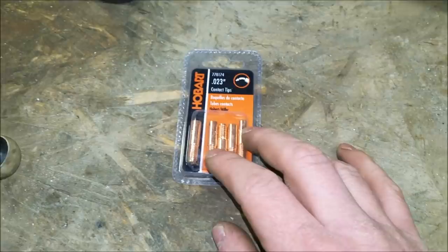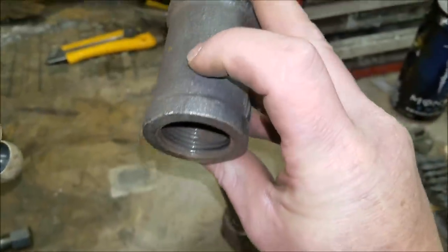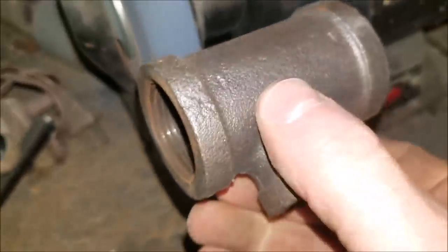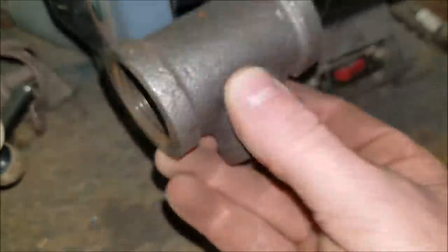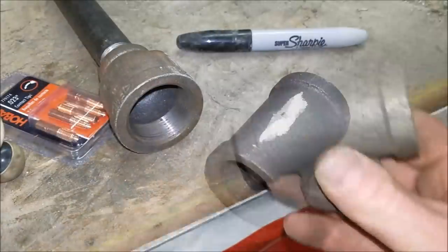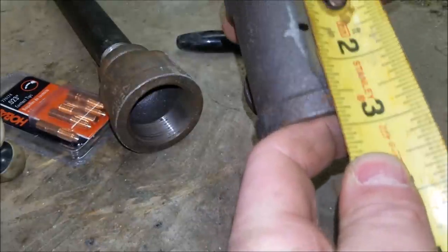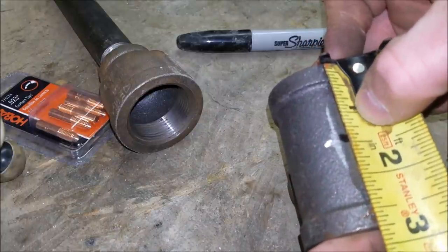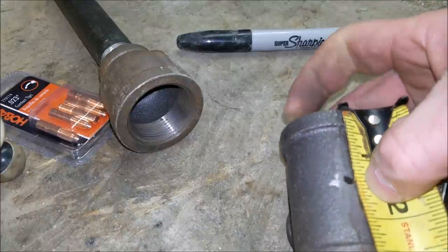Let's go ahead and get started. We'll put a flat spot on it, find center, and drill a three-quarter-inch hole. Here we're just grinding that flat spot onto the tee so we've got a flat edge to work on when we're ready to drill. I measured it — got two and three-quarters. Half of two is an inch, there's our inch line, and half of three-quarters is three-eighths, so we put a mark there.